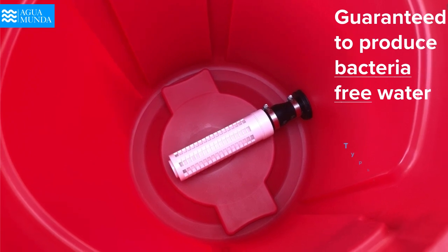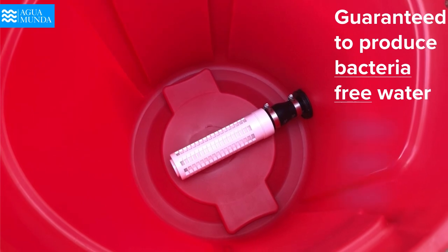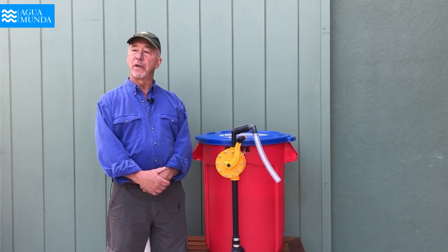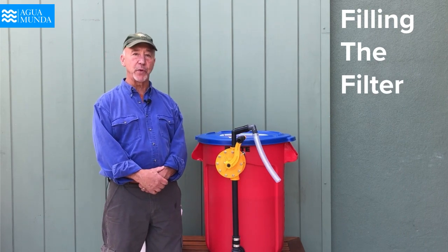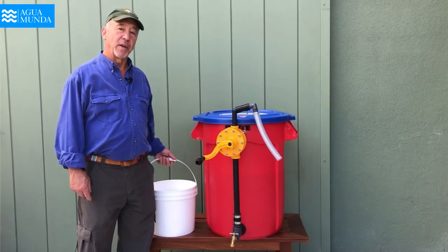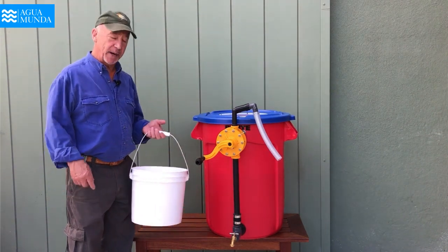Such things as typhoid, cholera, and giardia are eliminated by this filter. The first operation we're going to look at is how to fill the Condor filter, and there are two ways of doing that. The most common way is with another bucket.